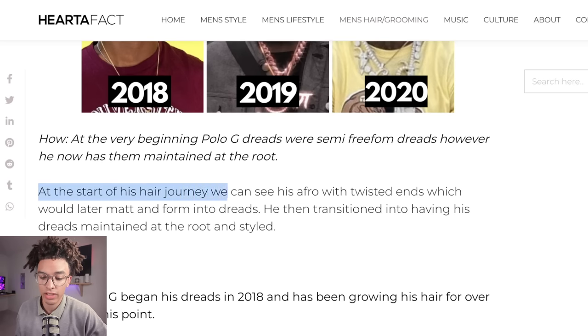At the start of his hair journey, we could see his afro with twisted ends, which would later matte and form into dreads. He then transitioned into having his dreads maintained at the root and styled. Now that's actually very true. Let's see how he started, how he maintained, and how he grew his hair so fast to where it is now.